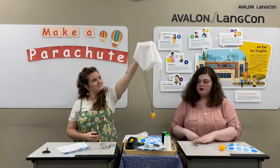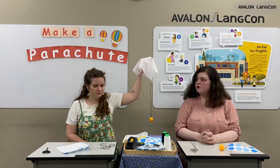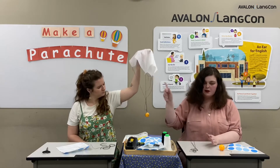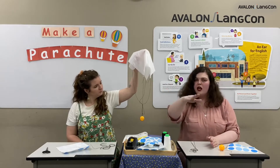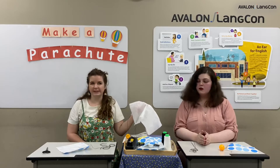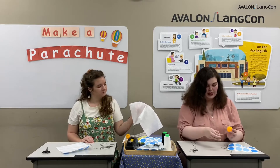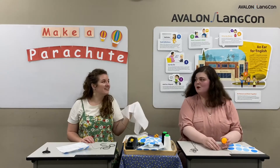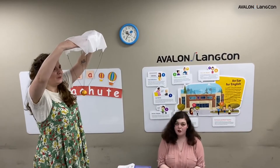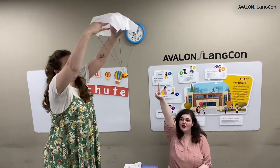All right, Mickey Teacher, I'm excited. I want to drop this parachute. We can drop the parachute. But Taylor Teacher, what are we going to find out? We are going to find out if a parachute can make a ping pong ball fall slowly to the ground. Yes, I think so. We shall see. Would you like to drop the parachute first? I would love to. Everyone, let's count down at home. Three, two, one, drop!